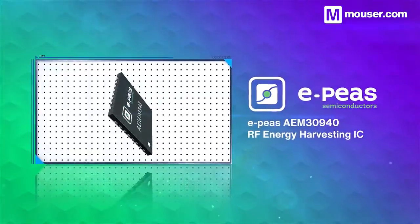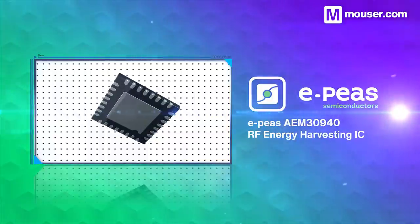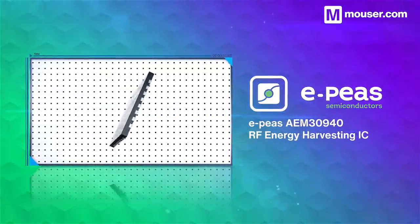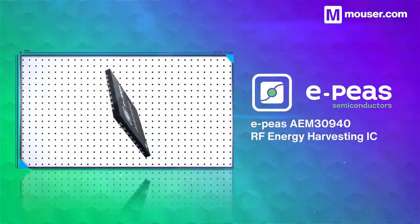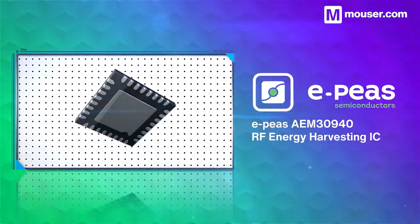Harvesting movement, flow, and mechanical energy provides an alternative to solar charging in low-light situations. The e-peas AEM30940RF energy harvesting IC is perfectly optimized to power microcontrollers and extend battery life. It can take multiple high-frequency input types, including piezo generators and microturbines, making it perfect for transport and industrial monitoring uses.